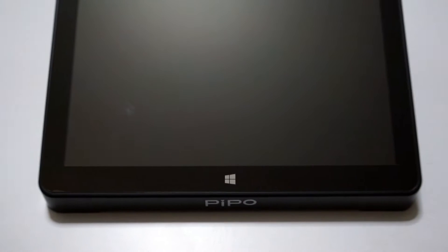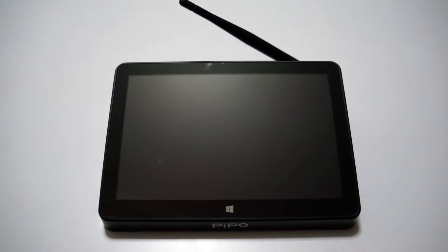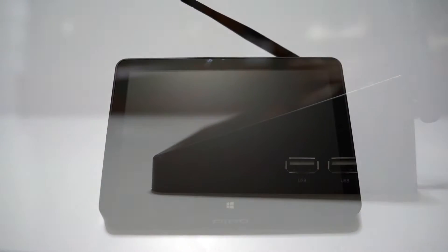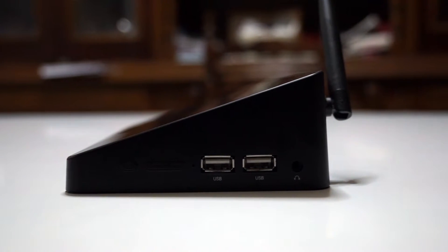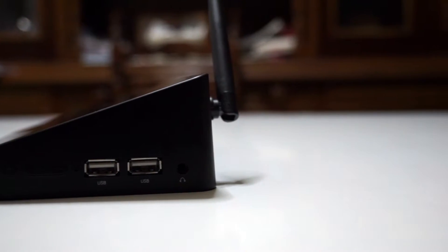The device is black with very good build quality. On the top there's a 7-inch display with a resolution of 1280 by 800 pixels. We can also see the Pipo logo on the front and the Windows Start menu button below the touchscreen, which comes with a screen protector pre-installed. On the right side we have the power on/off button, an operation LED, 2 USB 2.0 ports, a 3.5mm headphone jack, and a stereo speaker.